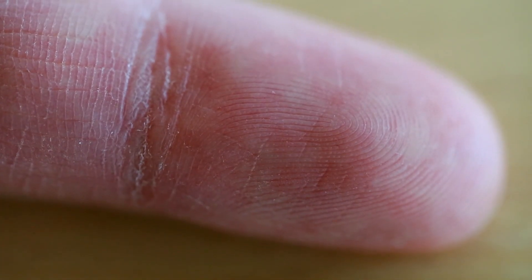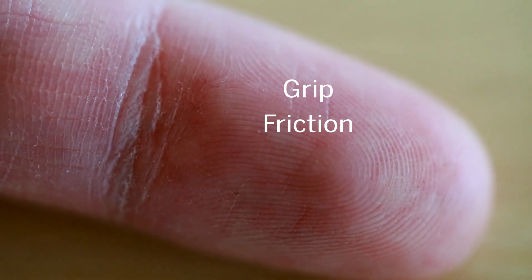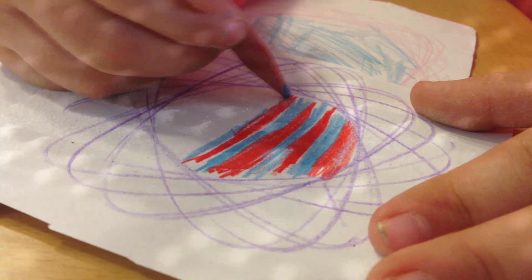Within your fingertips are many sensors, feeding you information on the tactile world. Grip, friction, pressure — all these things you need to pick up a pen or feel bumps on a piece of paper.